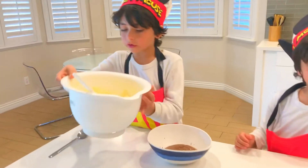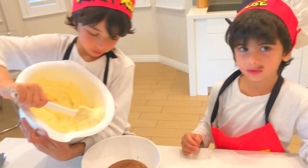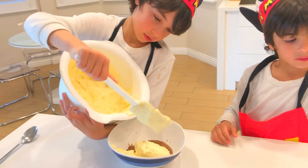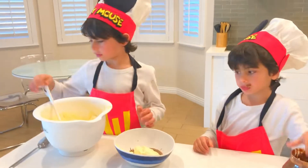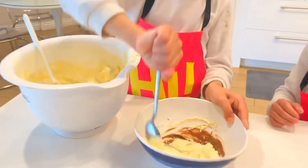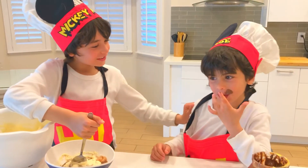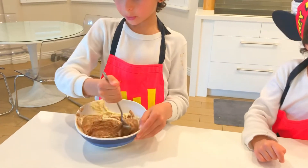Now I'm going to add a quarter of my dough in this bowl. Now you are going to add a quarter of the dough. Tao, are you eating the Nutella? No. Mix it all in very well.